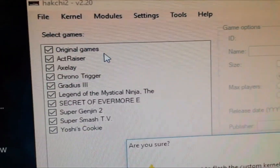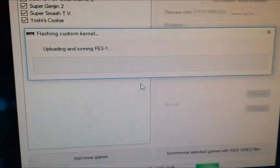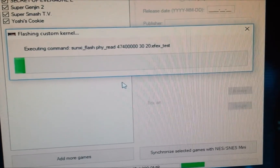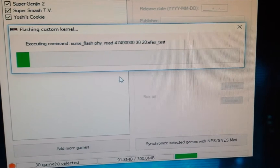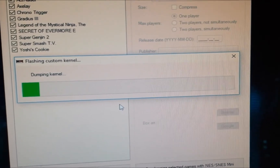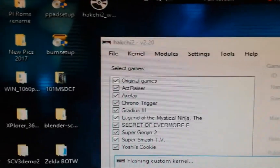Flash a custom kernel — do you want to flash a custom kernel? Yes. This will take a few minutes to do, but if you plug it into USB 2 it can fail — it failed last time I did this. Hopefully this will be fine. The custom firmware is actually included with the web installer.